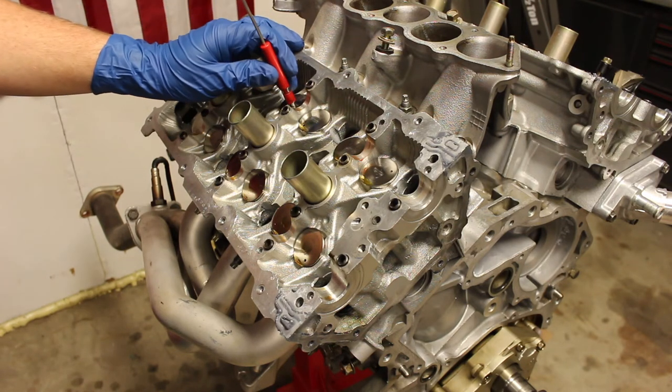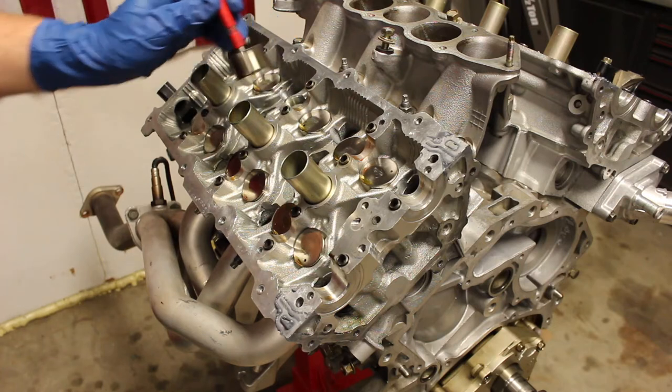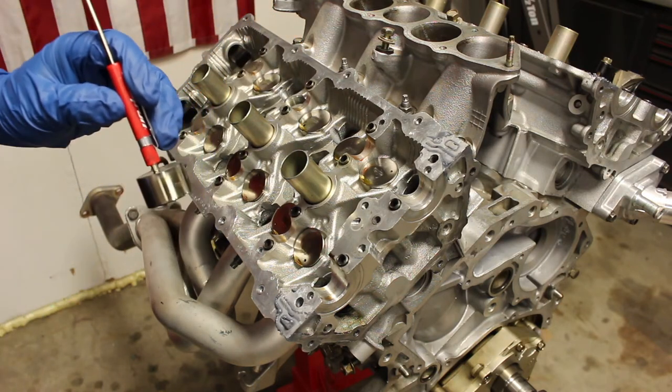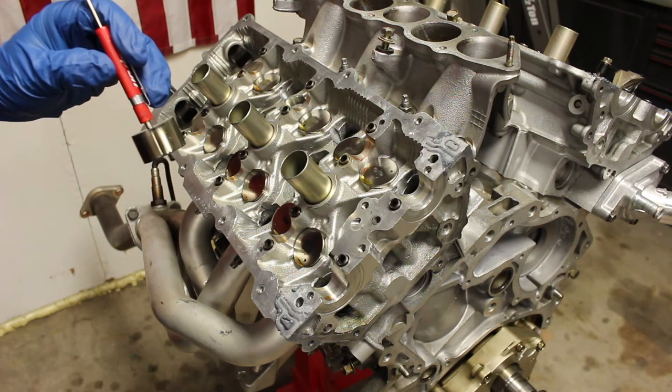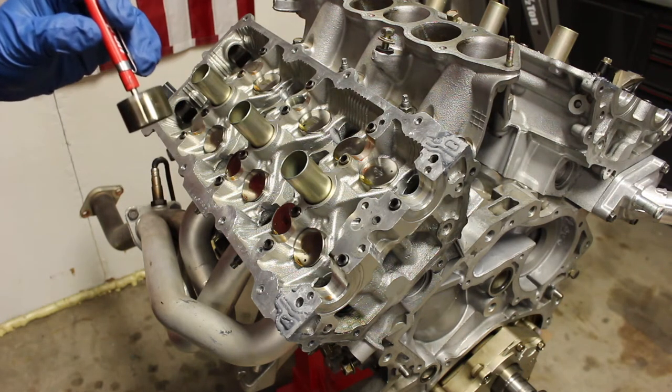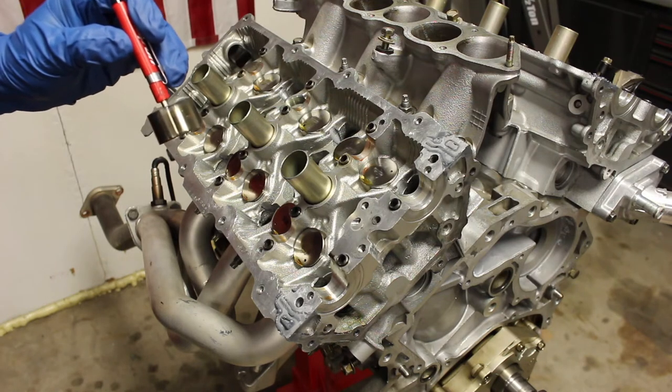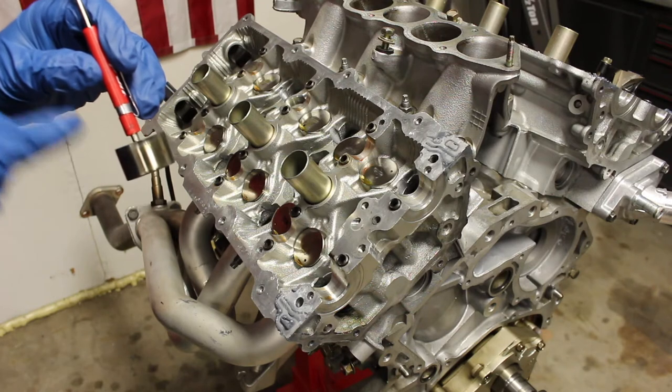I'm going to take a lifter right out of the engine. I am using a pocket screwdriver with a magnet at the end — and that magnet is spotless, there is no metal on it, because obviously a magnet is going to attract metal. I made sure this was spotless and clean.